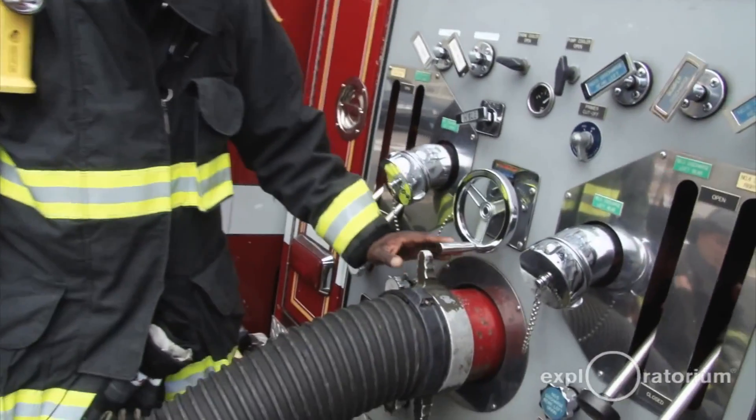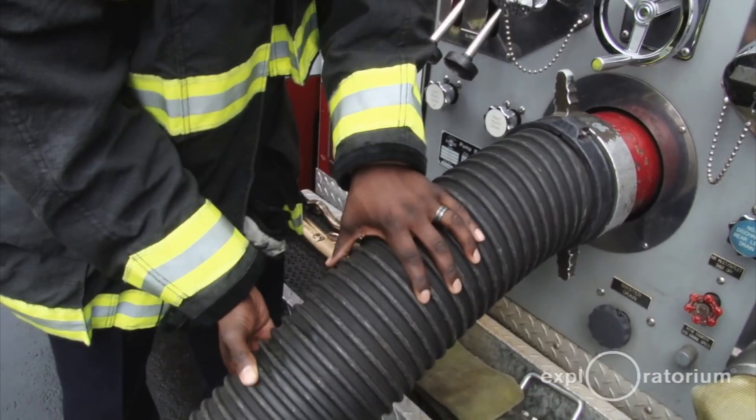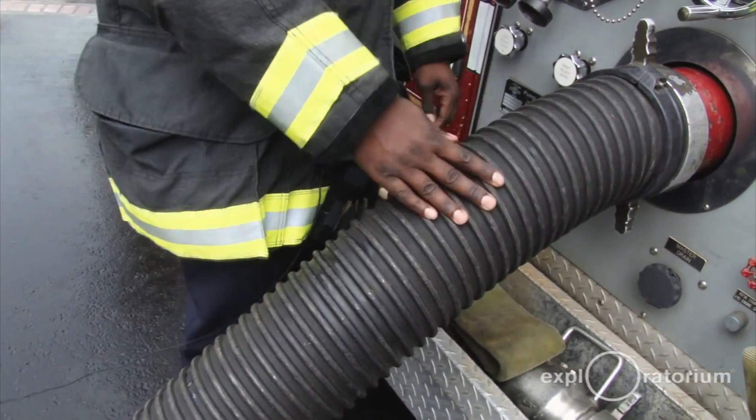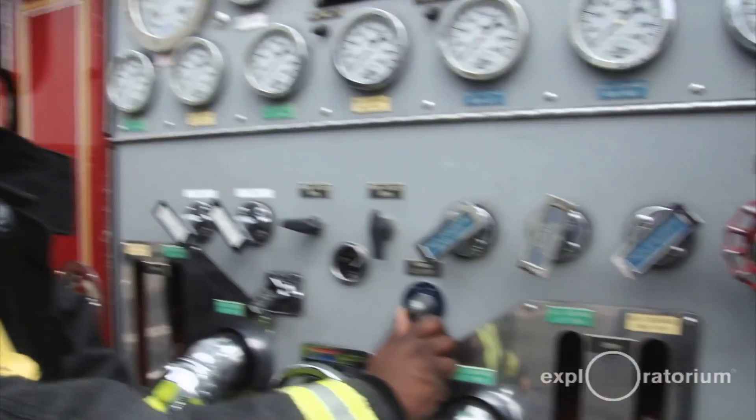Right now the pump is empty — there is no water inside the pump and there's no water inside this hard suction. You can see it's pretty loose. So now I want to get water inside these two areas. What I need to do is turn my primer switch to the on position.